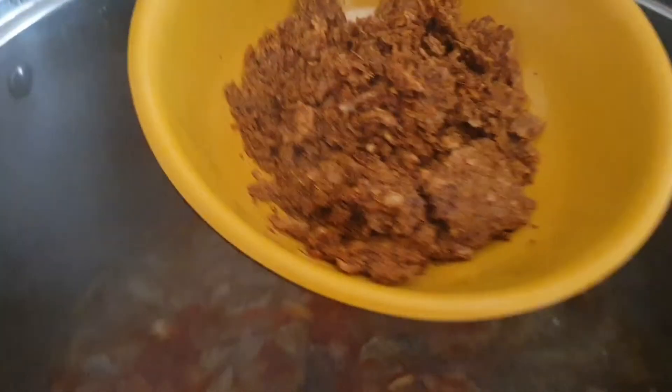Take note that I started by using a little amount of water to bring out the taste of the fish protein before adding more water to cook. At this point I'll be putting in my palm oil, leaving it to boil, and then in goes the crayfish and pepper blend.